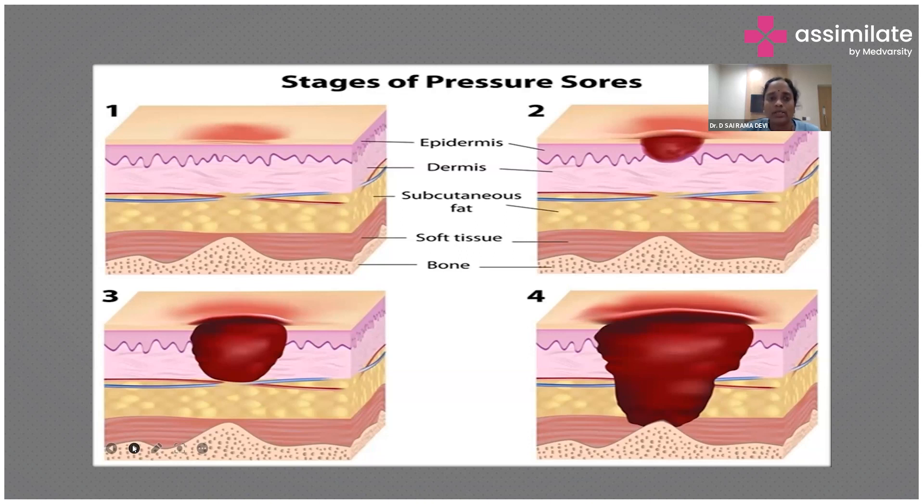Pressure sores must be addressed in bedridden patients. Stage one is redness, documented daily by nursing staff checking all pressure points. Stage two involves the dermis. Stage three reaches the subcutaneous fat. Stage four is where bone is exposed. Pressure point care is critical — there is a risk of bloodstream infection from pressure sores, and they can increase length of ICU stay due to recurrent infections.